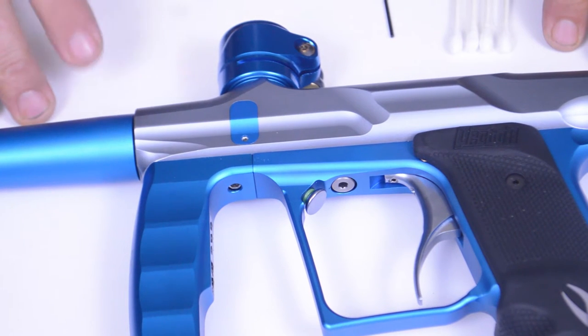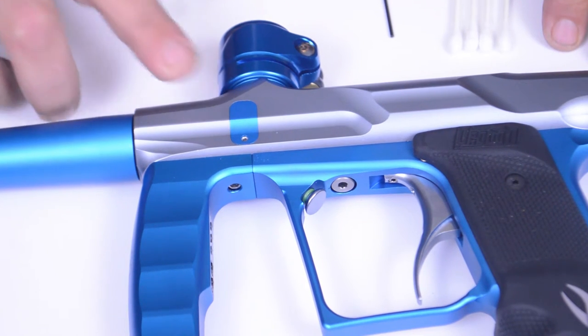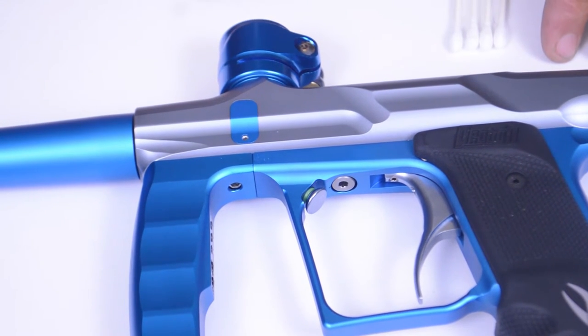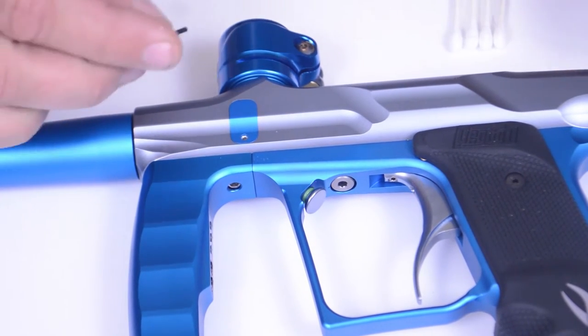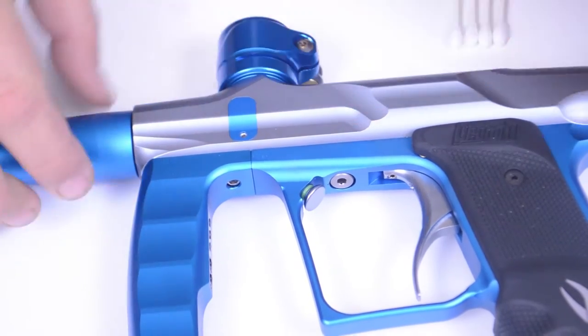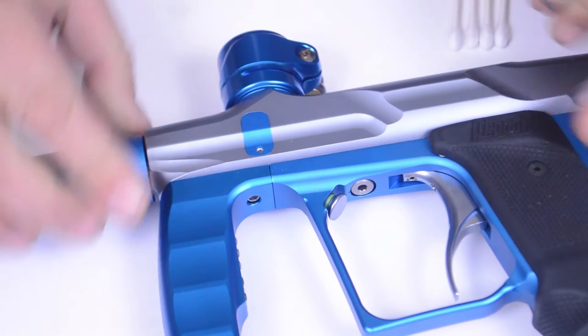In this minute clinic, I'm going to show you how to remove the eye cover, replace your ball detent, and clean your eyes on your Valken Proton paintball marker. All you'll need is some cotton swabs, a flat area to work on, and your tiny little wrench that's in your Proton kit. The eye cover is located just below the feed neck on both sides of the Proton, and that's where your electric break-beam eyes are.